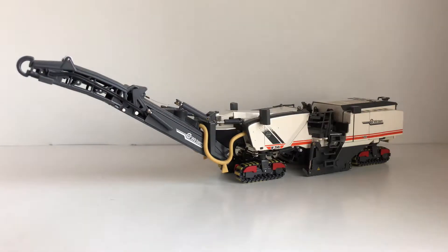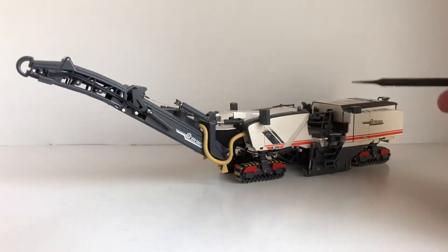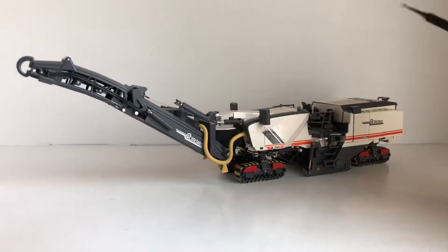For today's review we are going to be taking a look at the NZG Wirtgen W250i 1:50 scale. Please note that mine I did take the canopy off, so when you get the model it will have a canopy. It's fairly simple to take off and I will explain that once we get to the operator's compartment.